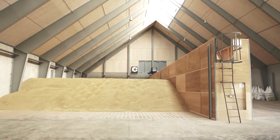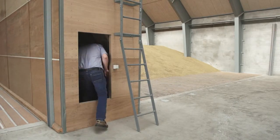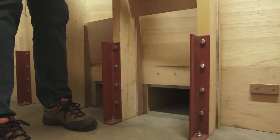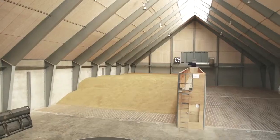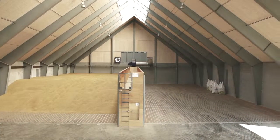First we dry the grass and then the canola. We started with grass last year and when this was dried we stored malt barley in the flat storage, and we delivered a good quality. Now we dry wheat in the installation. We cannot dry cheaper ourselves, but we get a better quality by drying the crops ourselves.